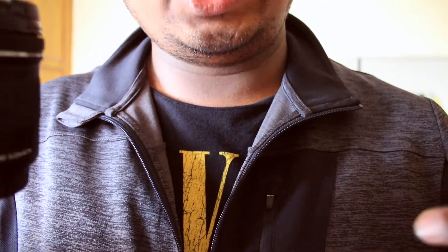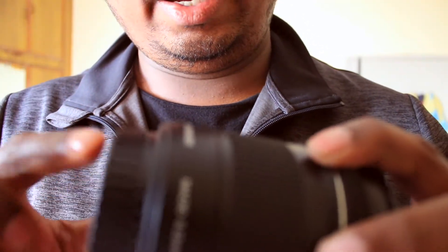Now I'm going to change the lens to the 10-18mm wide lens and let's see how this works. So this is the wide lens and I'm standing at a distance of three feet from the camera, two feet, and less than a foot. You will notice this camera captures a lot more than the kit lens, and that's the exact reason why I went for this lens.